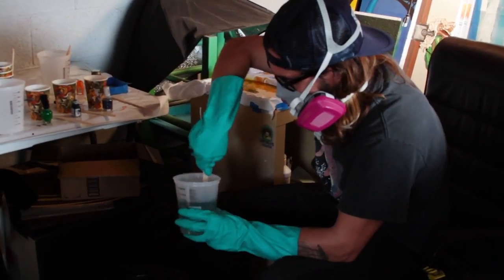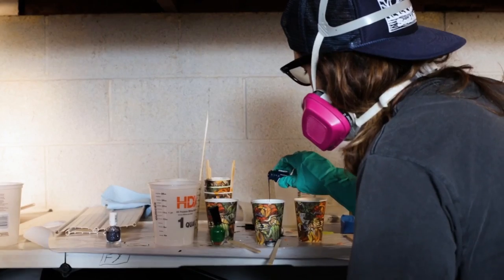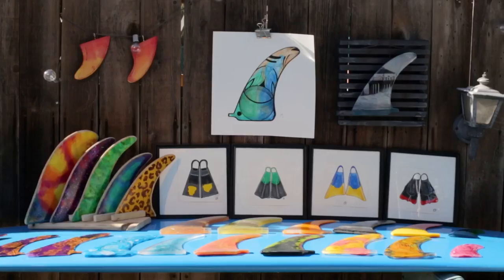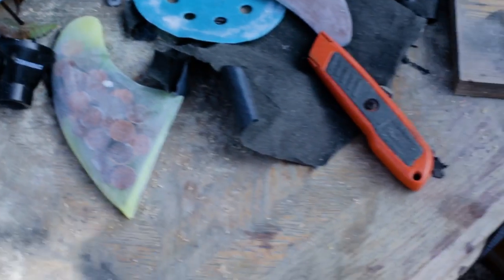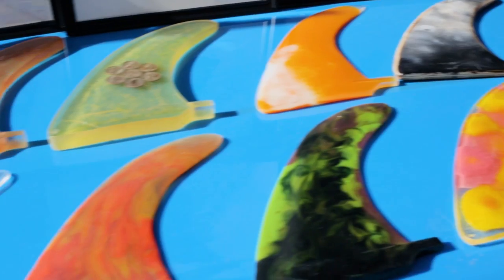The resin I use is the same resin you use to make a surfboard. The stuff that I use to color it is not by any means traditional. Going to the surf shop when I was a kid, it was always fun to go look at these fins because they're always different colors. They're layered different and I always wondered how to do it. I just kind of sacked up one day and started messing around making wood fins and then making some just resin fins.